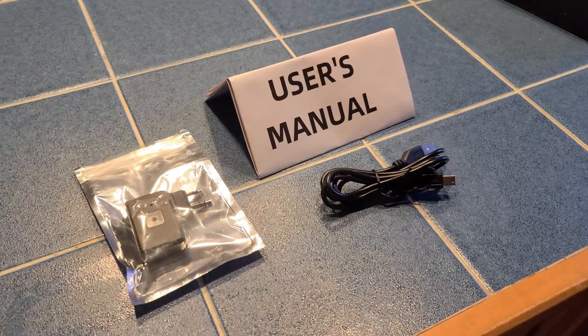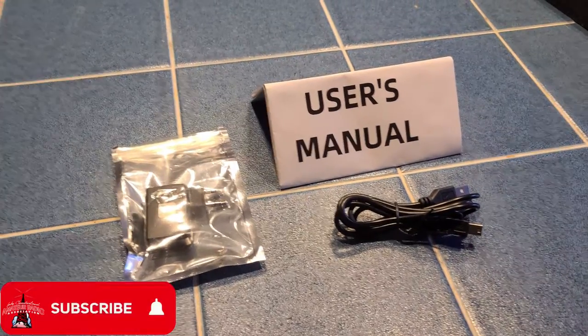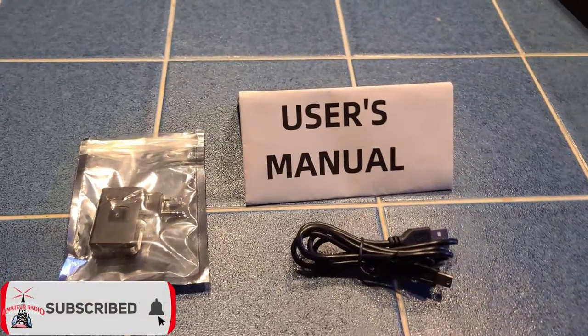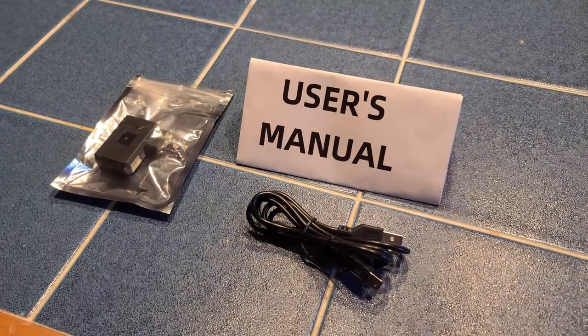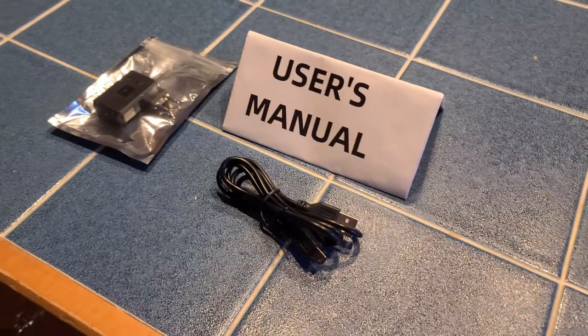This week on El Cara Ham Radio, we're going to take a look at a programming option for your Bofang and clone HT radios. We've showcased CHIRP and RT Systems in some previous videos and they still have their place, but we thought why not try a Bluetooth dongle and a smartphone alternative.